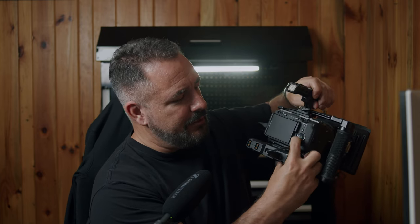So, CineEI mode — the way it works is you basically, when you're in that mode, shoot in either 800 ISO or 12,800 ISO. There's no other ISOs, just those two. For me on the back of my FX3, I use this scroll wheel here, and I use this for adjusting my ISO previously.